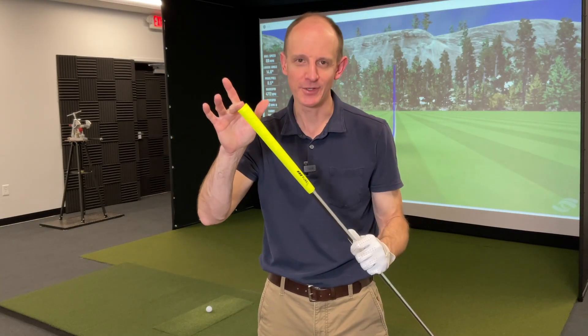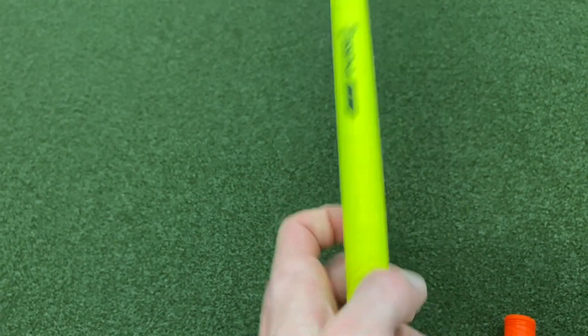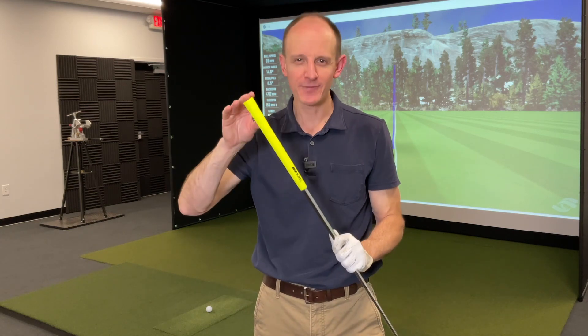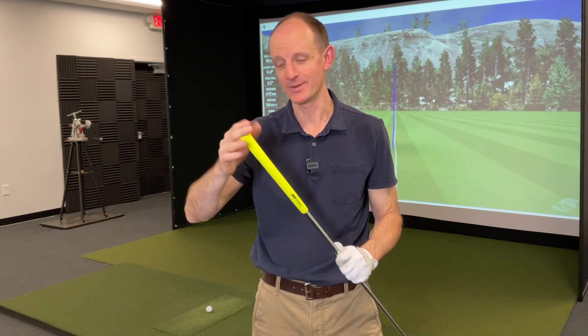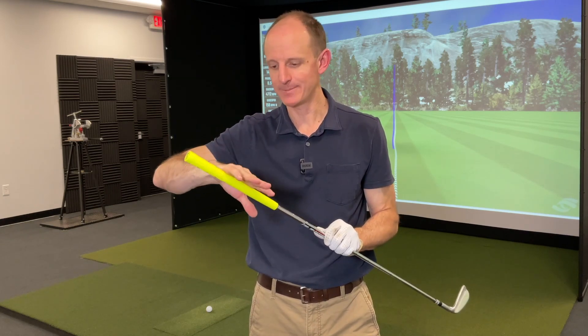Last grip today — the Pure Combo. Basically, we take the DTX and the Pro and put them together to get this grip. You've got that DTX texture up here on the top and that Pro texture down here on the bottom — a little more texture and grab up top, a little more feel down at the bottom. This also has a plus-four design — four extra wraps of tape thickness — so a little bit less tapered grip. Only currently available in standard size, but I've heard through a reliable source that a midsize is coming, and possibly more sizes depending on how this one does. Lots of different colors, bright yellow maybe.